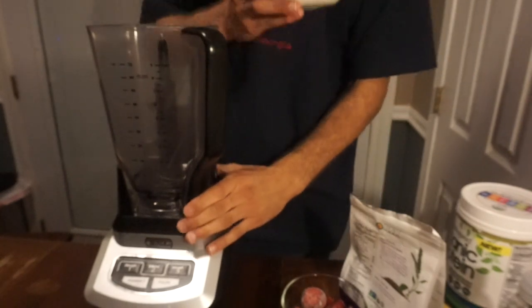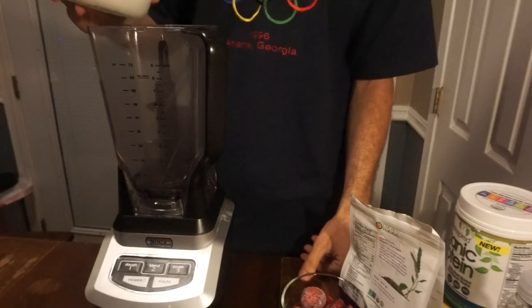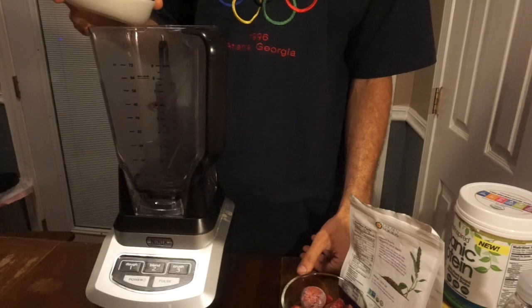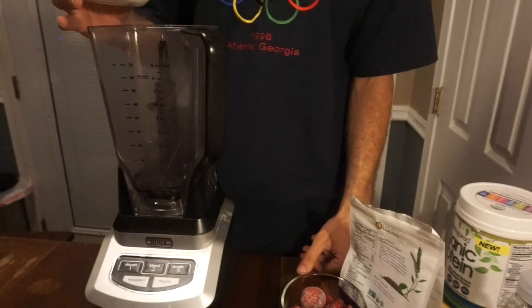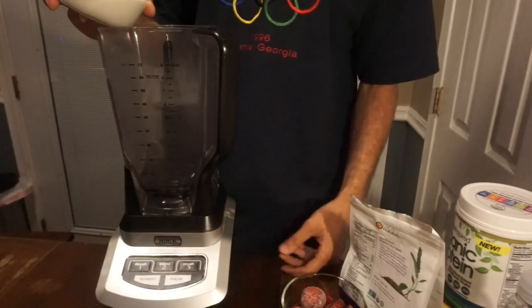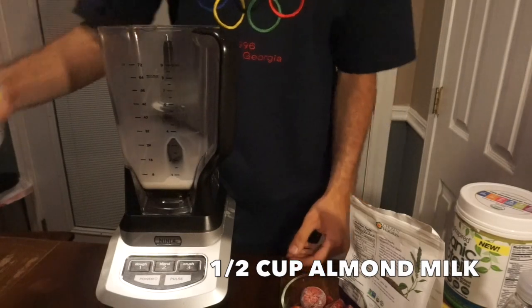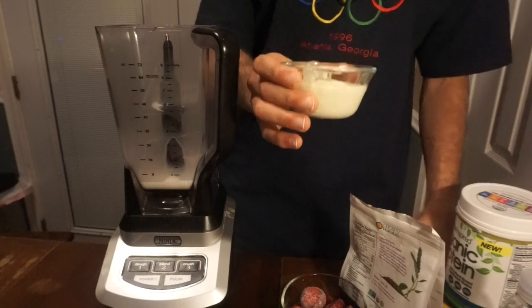First, what you want to do is add your liquid base. By adding a liquid base first, you want to make sure that your smoothie is being blended well — you don't want all kinds of chunks in there. By adding the liquid first, you will have a pretty smooth smoothie. I'm going to add about half a cup of almond milk.